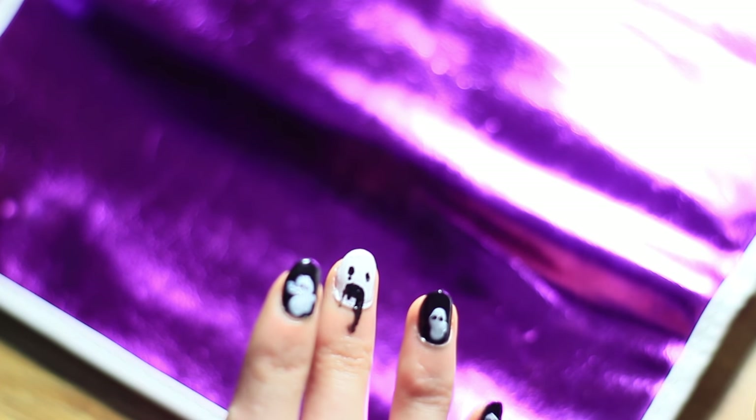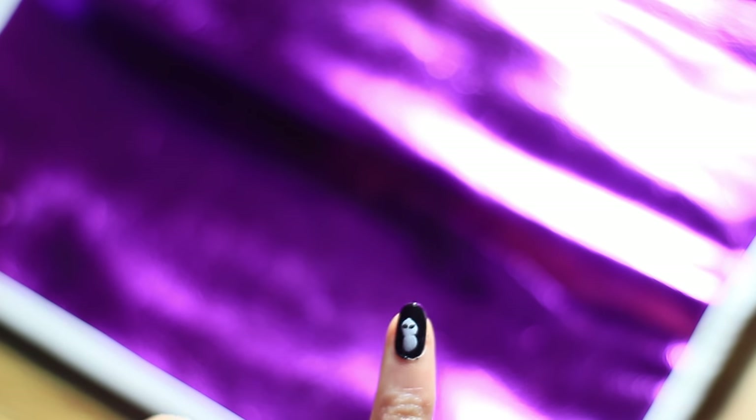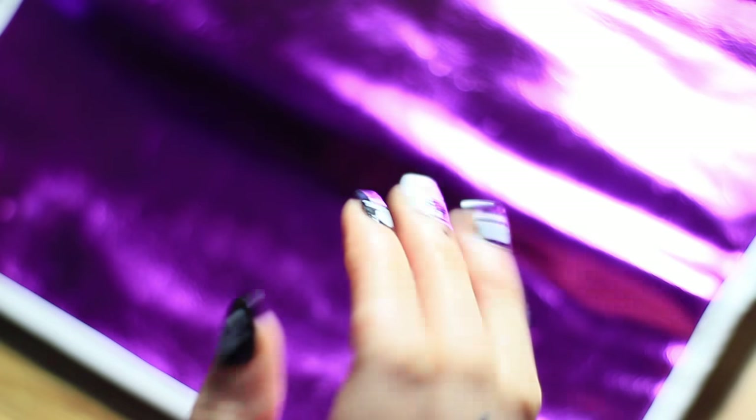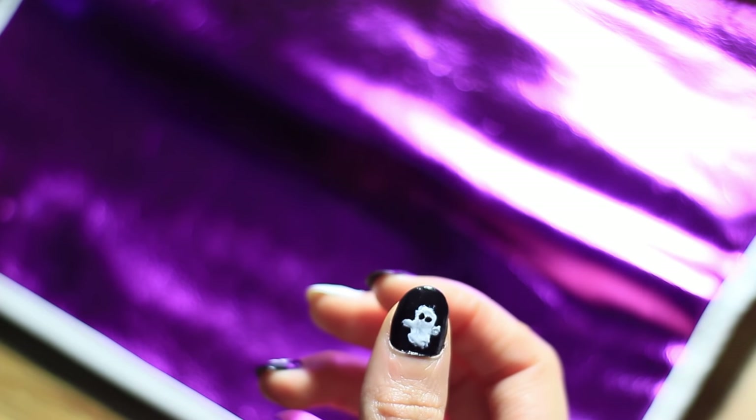But yeah, definitely if you don't do these nails, they're going to come to haunt you and curse you out. So even guys have to do these nails — I'm going to force everybody to do these nails. This thumb actually looks like a Snapchat ghost.